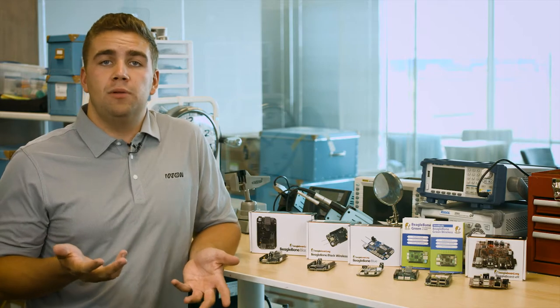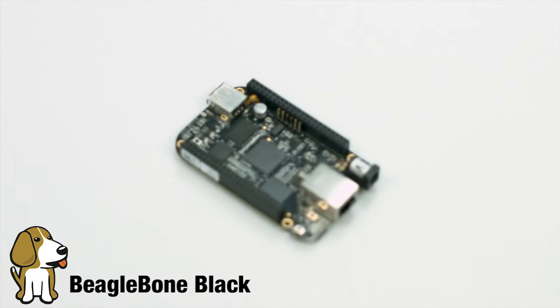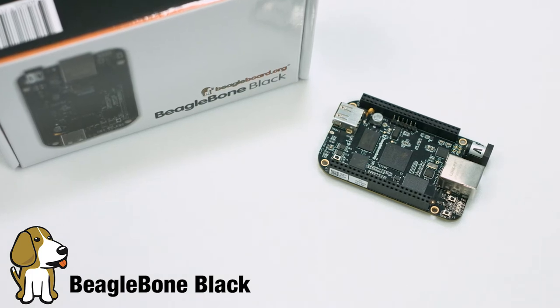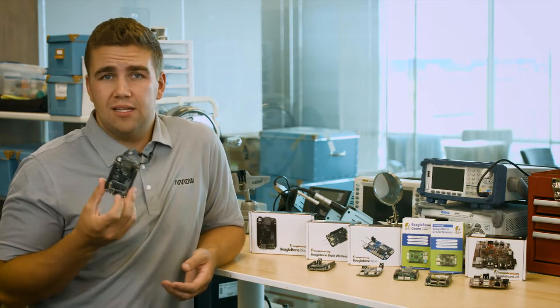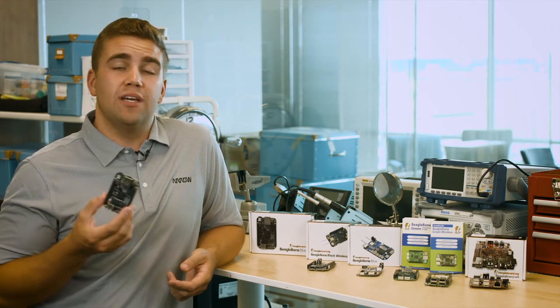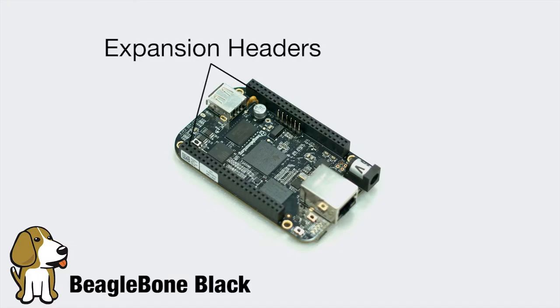The first and arguably most popular board produced by BeagleBoard is the BeagleBone Black. As the poster child for BeagleBoard, this single-board computer is the go-to starter if you're unfamiliar with BeagleBoard products. BeagleBone Black comes loaded with Linux right out of the box, meaning it can be used as a standalone computer immediately or reprogrammed using a different device. The real heart of BeagleBone Black lies within the TI AM335 processor, which delivers speeds up to 1 GHz. One of the greatest things about the BeagleBone Black is the two separate 46-pin expansion headers, meaning that you have 92 I/O pins available to control whatever your heart desires.